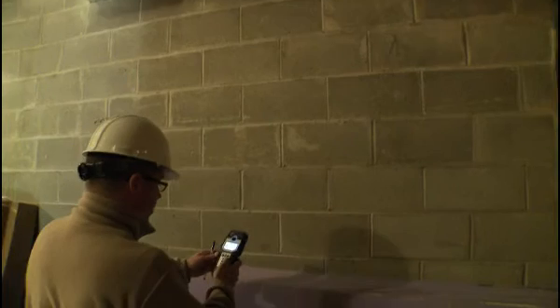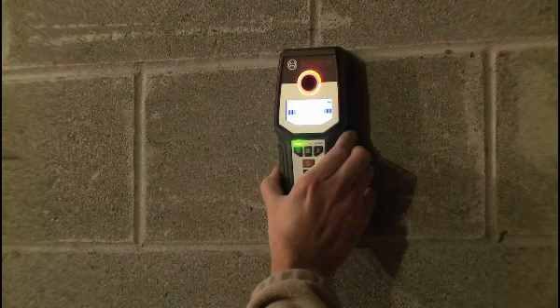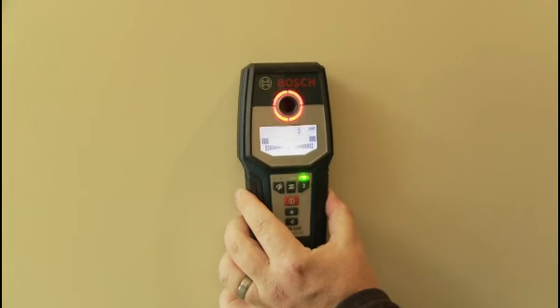To ensure worry-free accuracy, the GMS120 self-calibrates once the tool begins detection and continuously self-calibrates during detection.